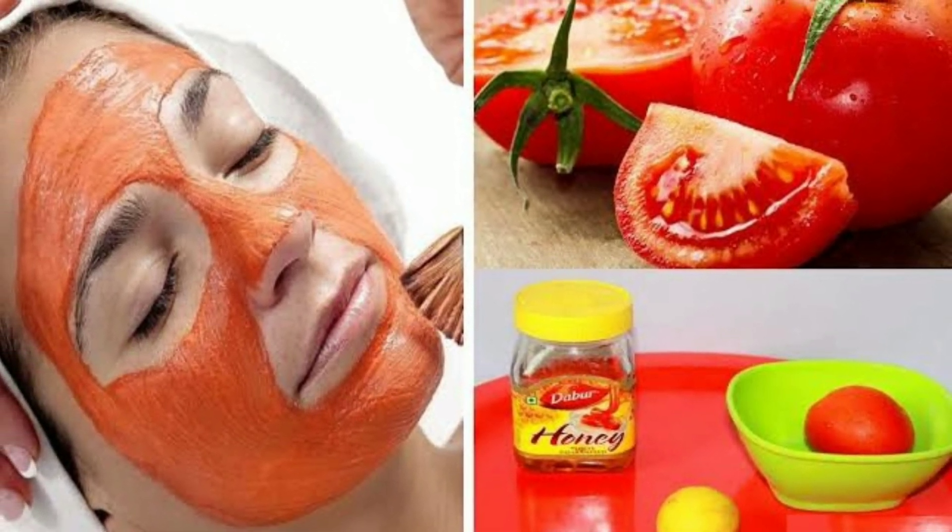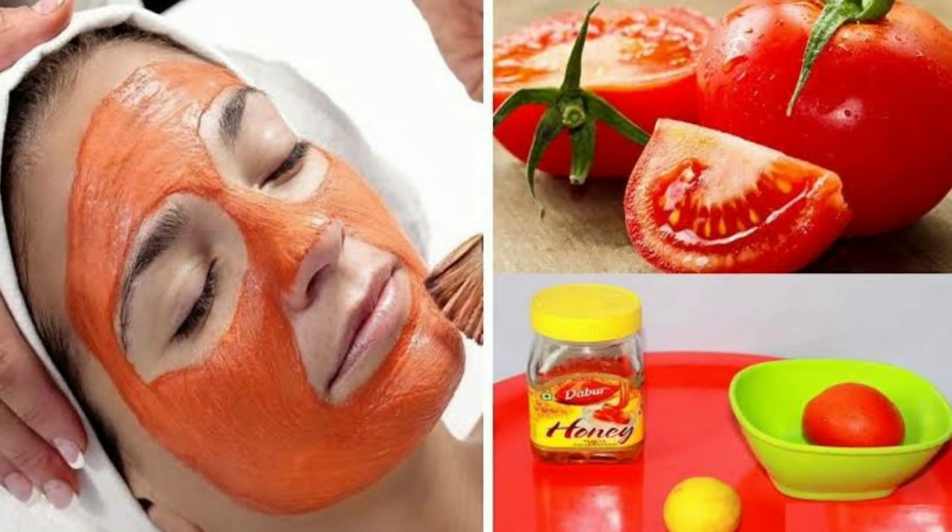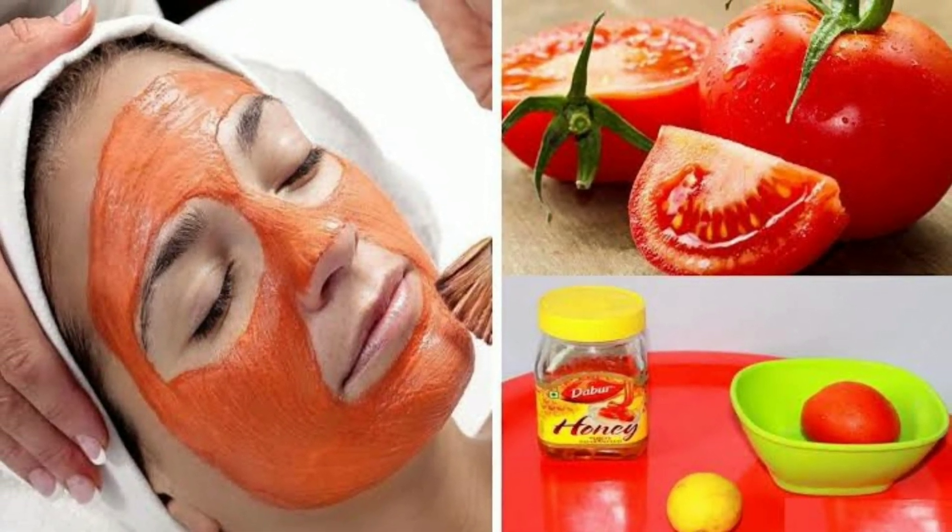Toh friends, yeh thi kuch tips oily skin walon ke liye jo ki homemade hain aur natural hain. Agar aap inhe continue use karenge to aapki skin mein lighten hogi, brighten hogi, clean hogi, clear hogi, smooth hogi, soft bhi hogi, supple bhi hogi. Thank you very much for watching, bye, good luck!